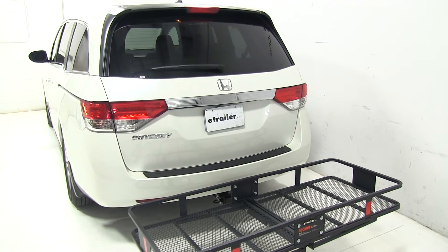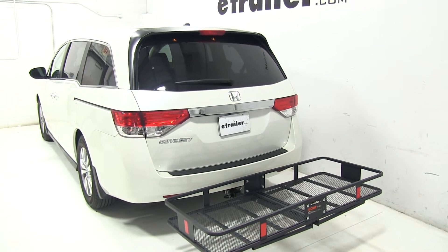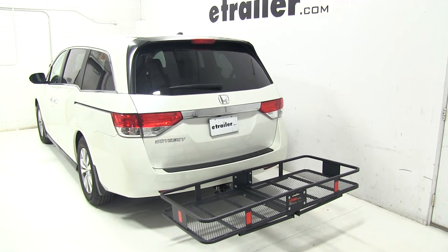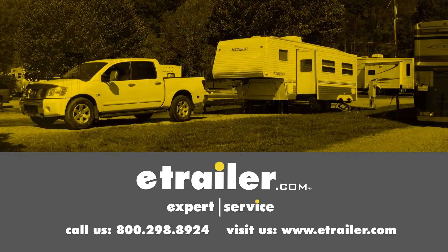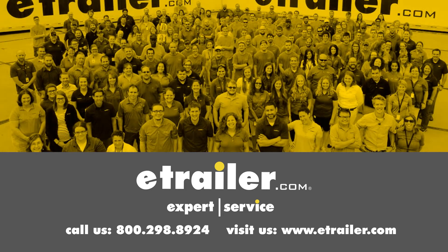That will finish up our look at the Curt 24x60 cargo carrier with a 500 pound weight capacity, part number C18152, on our 2016 Honda Odyssey. Click the link below to shop, learn more, or visit us at eTrailer.com.